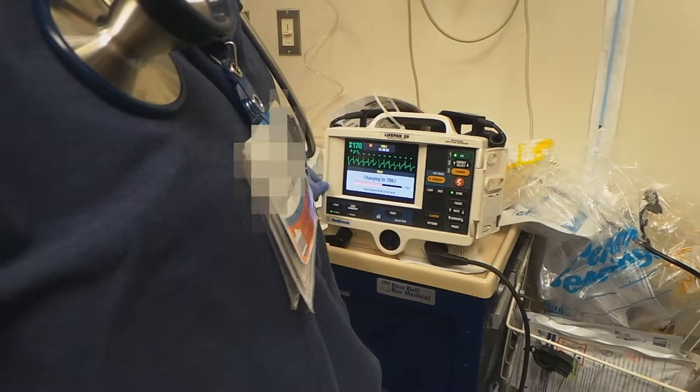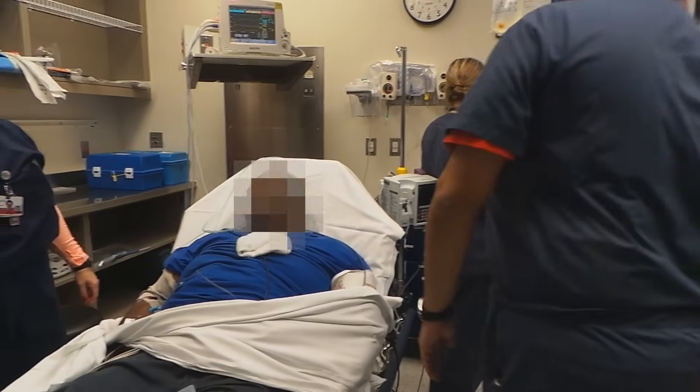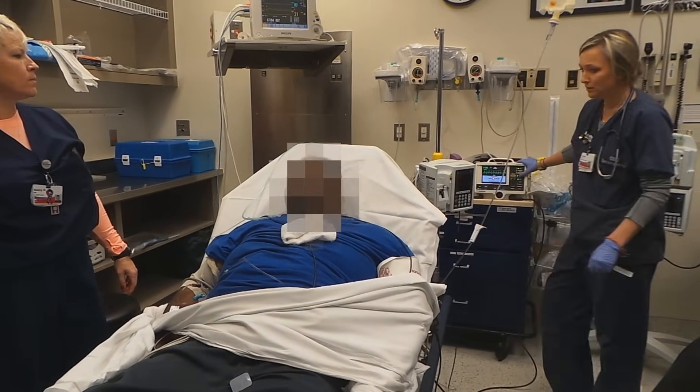When everybody's clear, hold the shock button down — you have to hold it. Hold it, then go ahead and hit them.